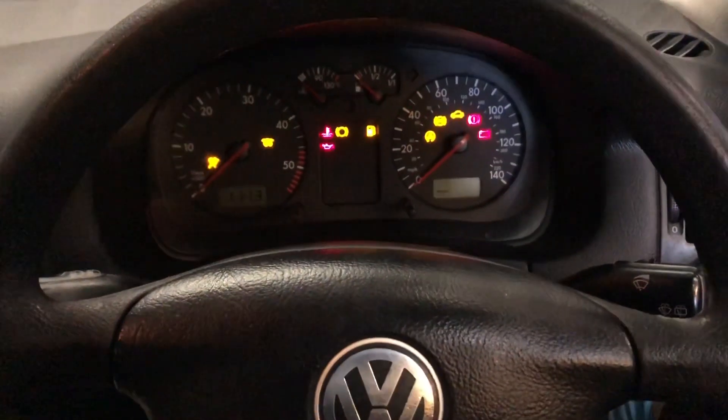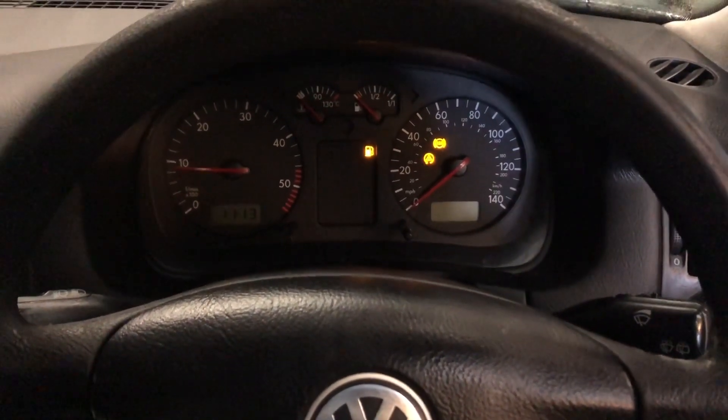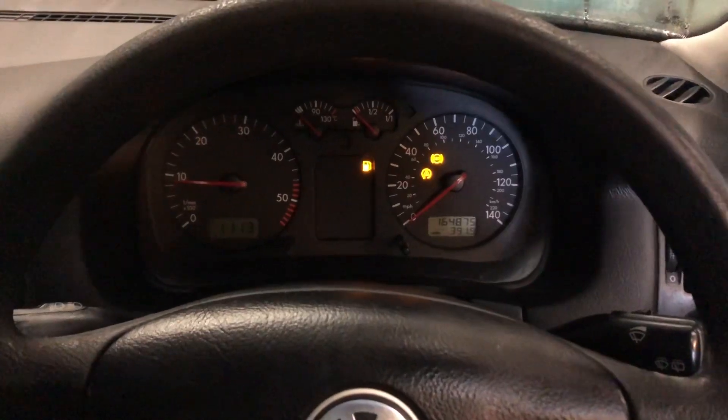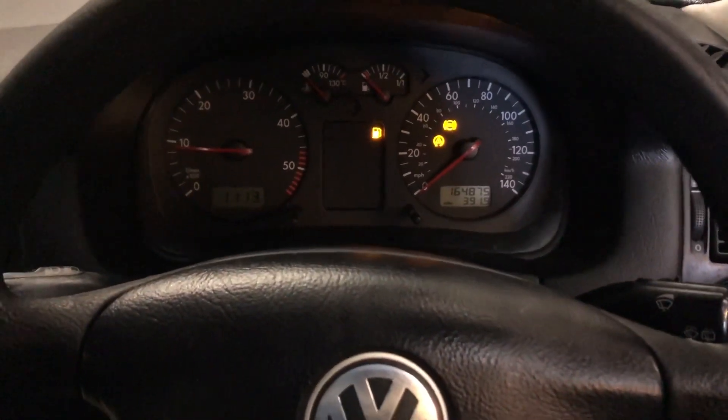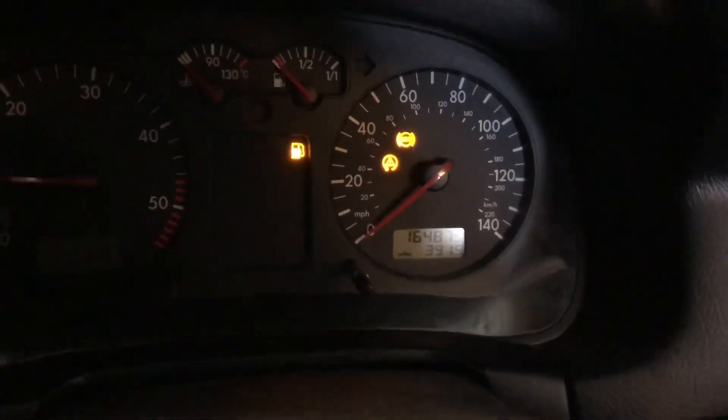Hey guys, welcome to another M10 video. Today we have a 2003 Volkswagen Golf in with an ABS light on the dash, so we're gonna plug in and see what's wrong. When we start the car, we also have a lot of noise coming from the exhaust, so I think the exhaust is blowing as well. But these are our warning lights on the dash.